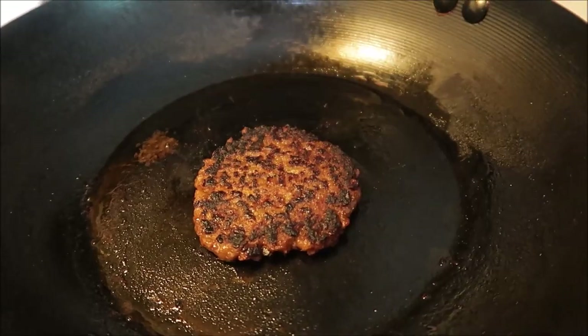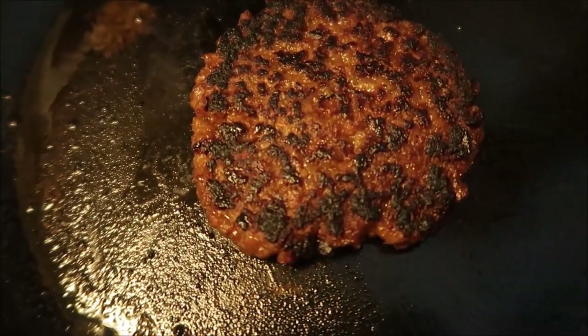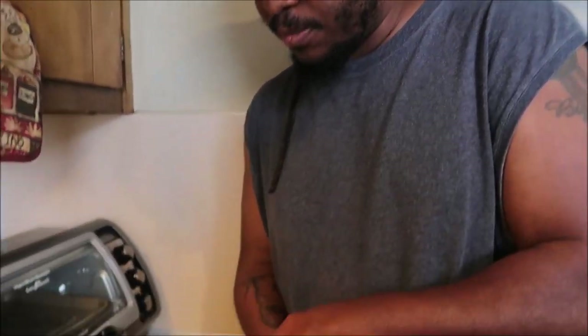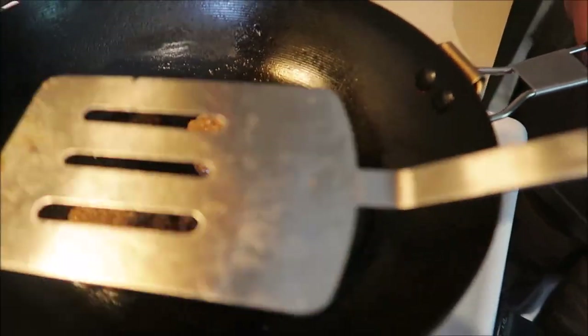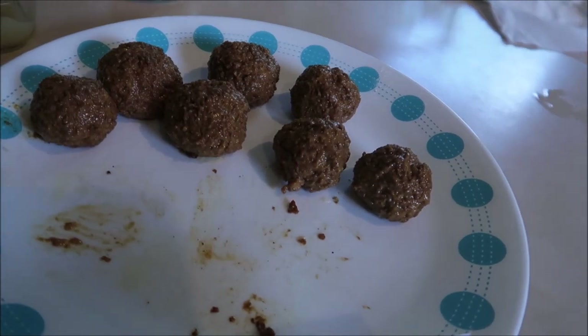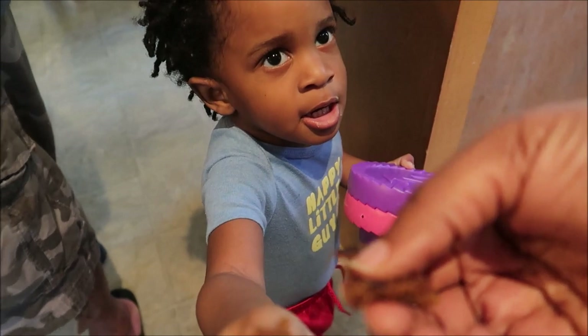We started eating the second one and kind of forgot to film, but it's really good — that's the one right there! We just made a whole bunch more of these, a total of about ten patties.